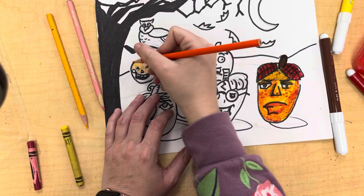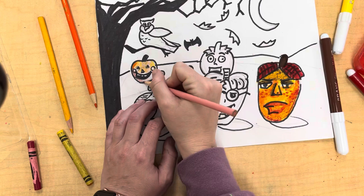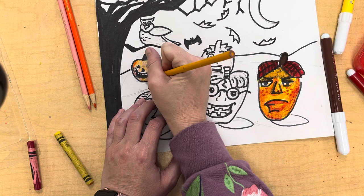For the shadow, anywhere you want to have value — value is the lightness and darkness of a color — you use your darkest color for the shadow. Without shadows, things start looking cartoony. You'll notice in animation, unless it's a very dark, grim scene, you're not going to have many shadows. Unless you're Batman — in Batman, there's tons of shadows.